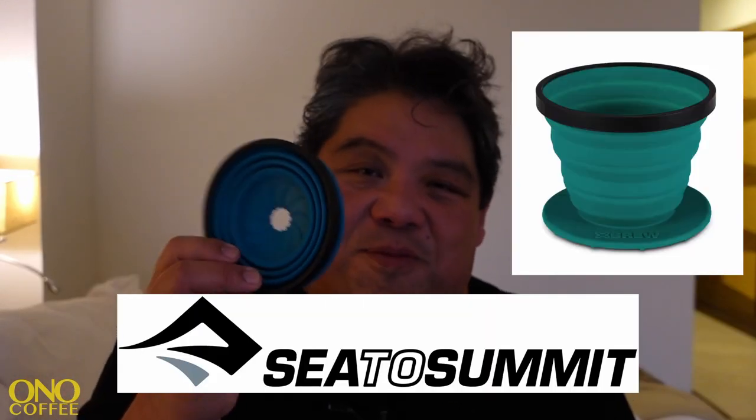Assalamu Alaikum from Dumb Mom Saudi Arabia, where we make coffee while traveling — simple and easy. This time I brought the C2C X brew, which is a silicone-based conical drip brewer that collapses and also has a mesh filter.